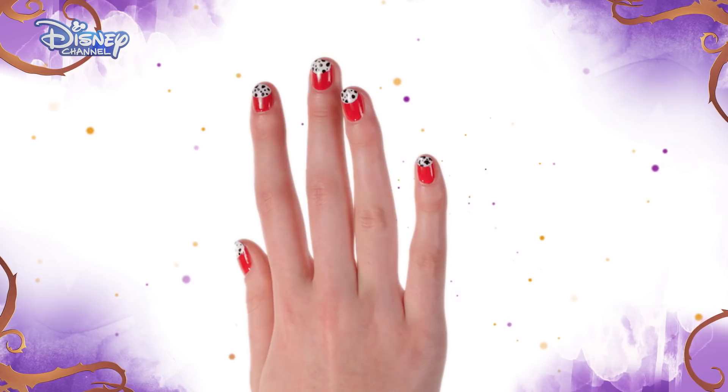Hi, I'm Dove Cameron and I play Mal in Disney's Descendants. My friend Carlos is scared of dogs, but these super cute Dalmatian puppy nail designs are nothing to be afraid of. Today, I'm going to show you how to get awesome Dalmatian-inspired nails.